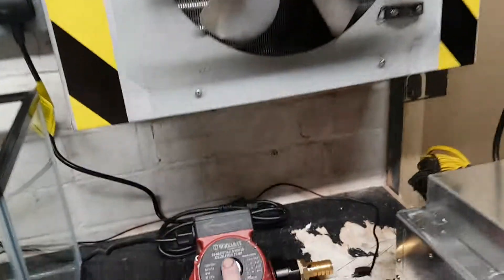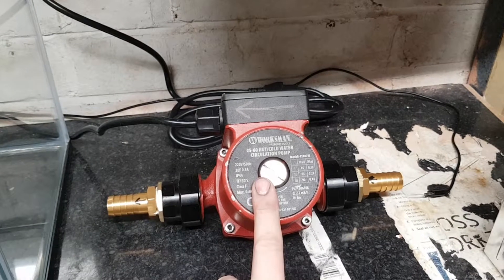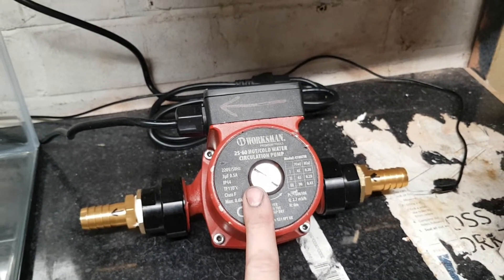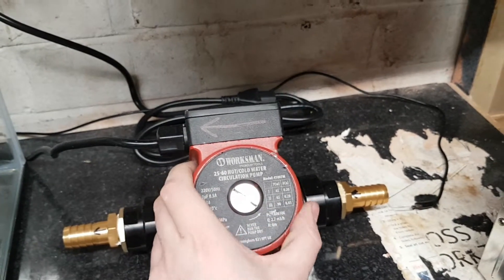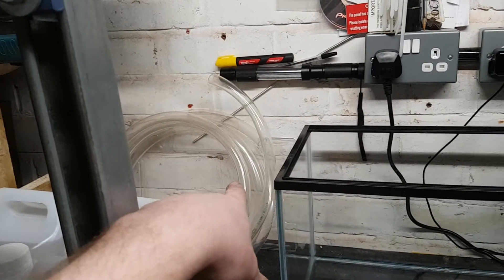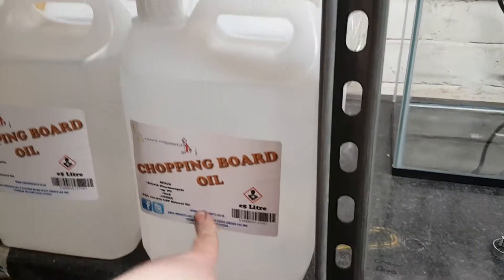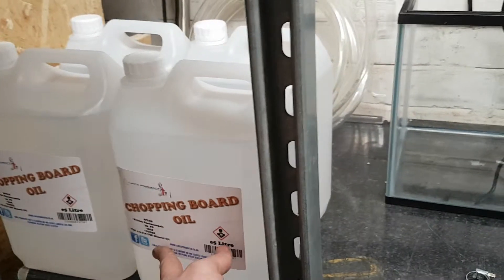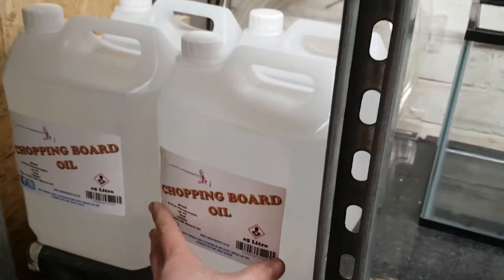I've gone out and bought a water pump — just a cheap one. I believe water pumps might not work too well with oil, but it was only 26 pounds, so we'll see how that performs. I've also got some 19mm hose and some mineral oil.